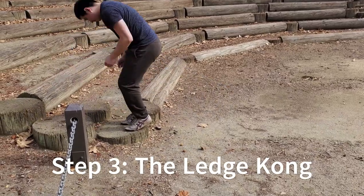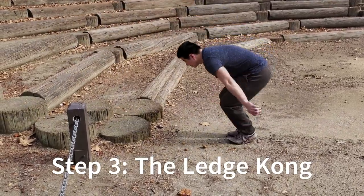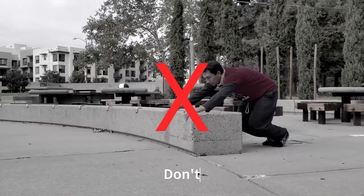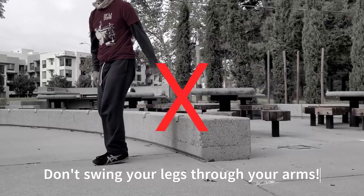Step three: find a small ledge to bunny hop up to, and once you're comfortable, find something higher, like a bench. Remember to lift your hands — don't swing your legs through your arms.